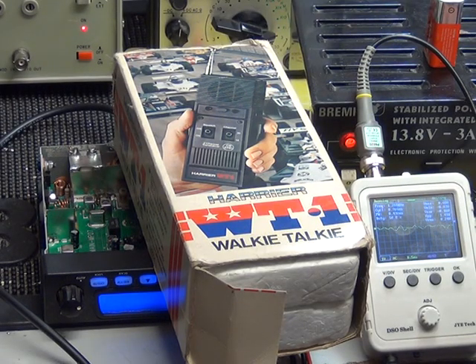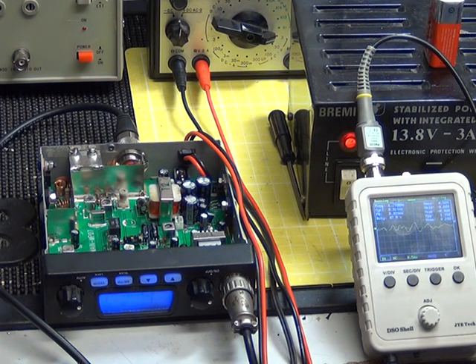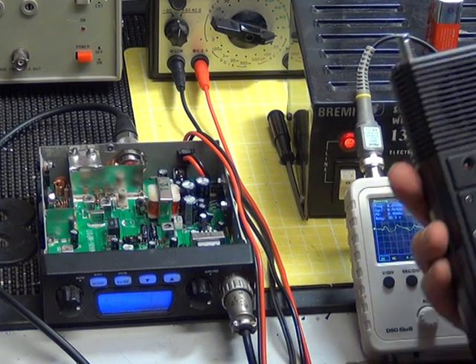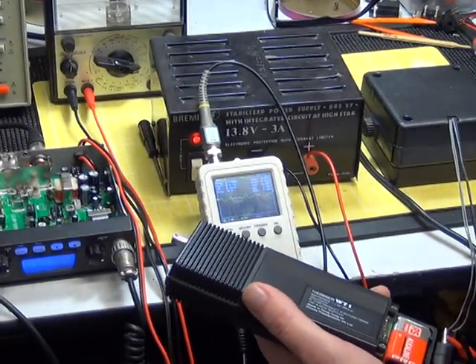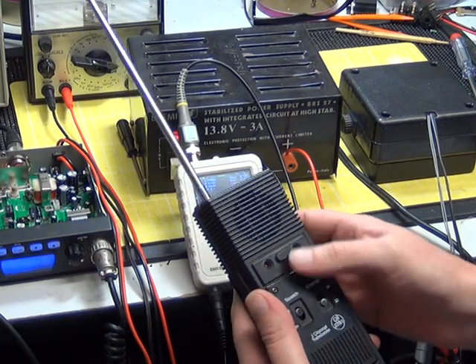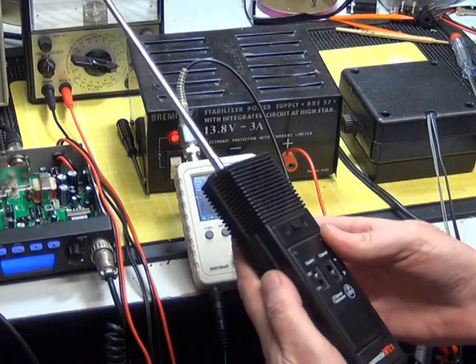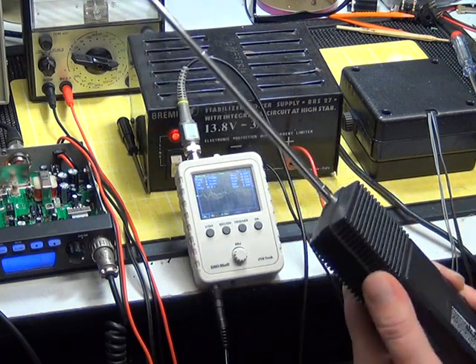I've fetched an extra piece of equipment — a Harrier WT1, virtually a toy hand portable. The Harvard 020, the Alba HCB1, and the Harrier WT1 are all eminently suitable for what we're going to do. Mr. C, please switch off the signal generator. We've put the radio on channel 14, which is near the center of the band, and we're in the middle of nowhere so we'll see if it works.